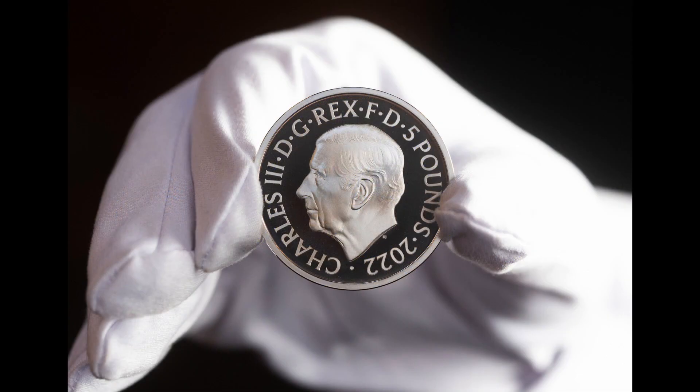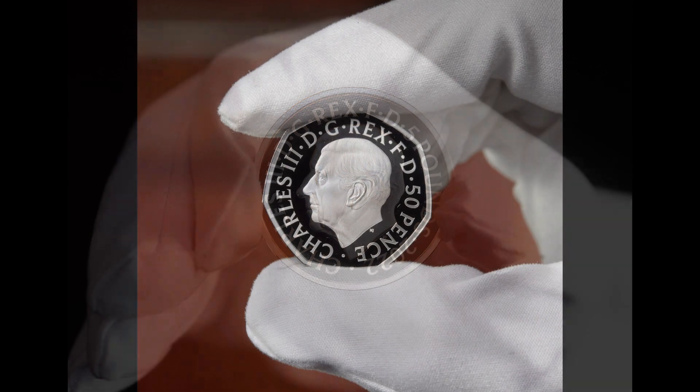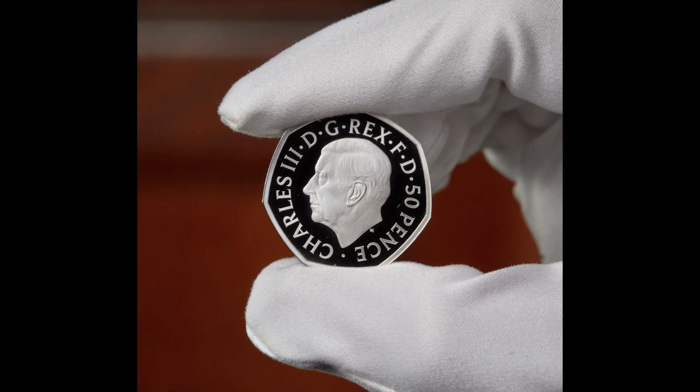Now we come to a controversial addition to the coinage. For the first time in the history of coinage in the UK, the king's name is not in Latin. The coins read 'Charles III, DG' — or 'by the grace of God' — 'Rex' or 'King,' and then 'FD,' which stands for 'Fidei Defensor' or 'Defender of the Faith.' Many coin collectors are really not happy with Charles' name not being 'Carolus,' and I can't say I'm too thrilled about it either. The Mint justified its decision saying they wanted the coinage to be read by more people, but I think that's quite a silly decision.